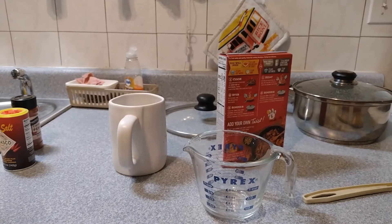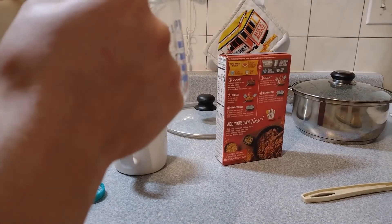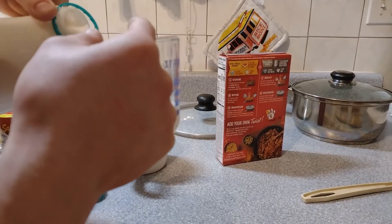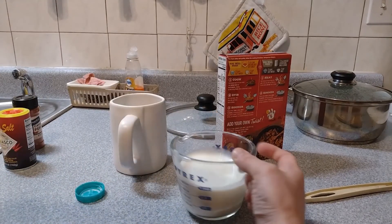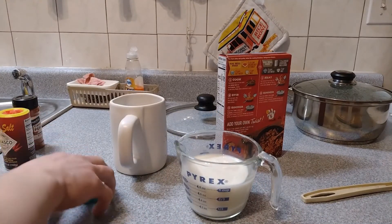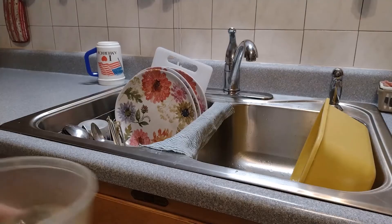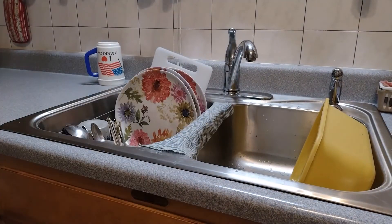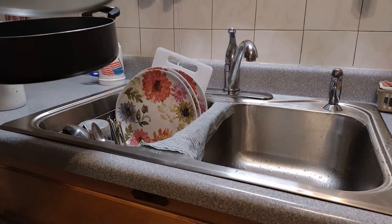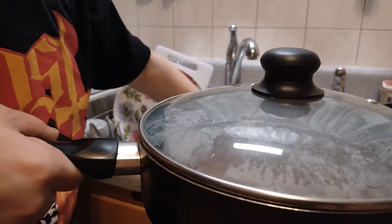While that's cooking I'm going to go ahead and pour myself a cup of milk. Here we go — one cup, maybe a little bit over but it's okay. Before I drain the beef I'm actually going to put this in the microwave for a minute to heat up. Alright, now to drain the beef I'm going to put the lid on.